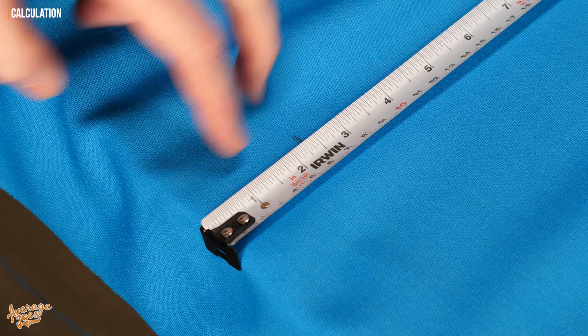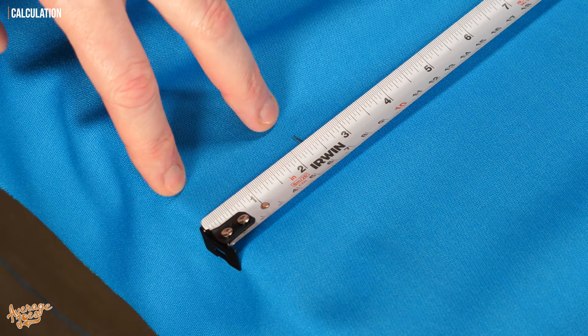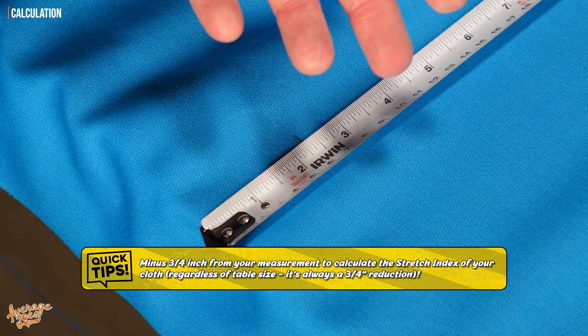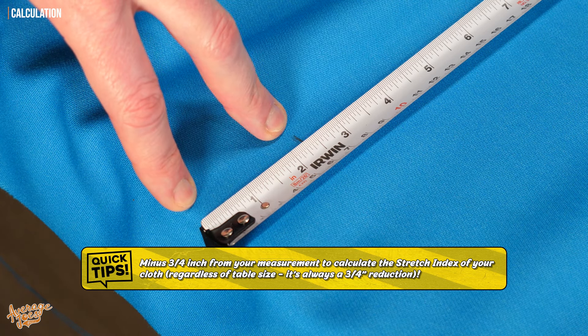So now to get the stretch index: we know what this measurement is, and what we do is minus three quarters of an inch from this measurement. And again, for this part, it does not matter what size of table you have or what type of cloth you have — it always gets deducted by three quarters of an inch.